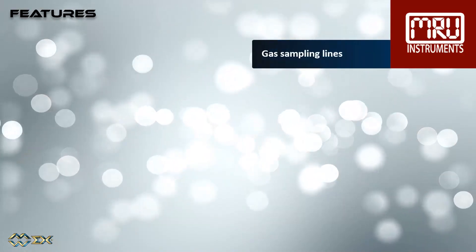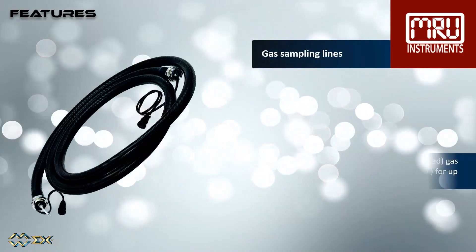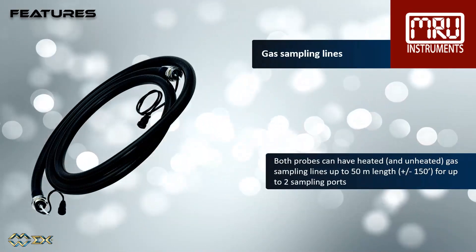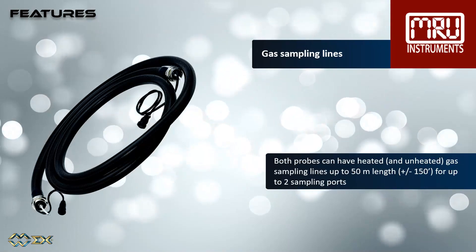Both probes can have heated and unheated gas sampling lines for up to 50 meter length (plus or minus 150 foot), and up to two sampling ports.